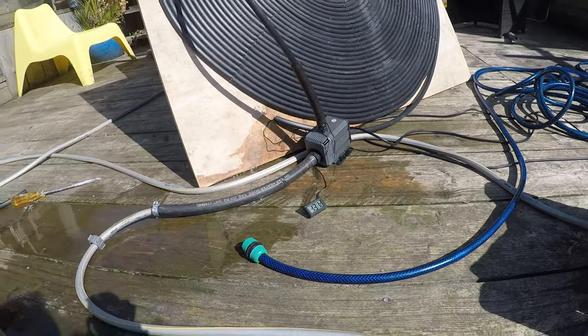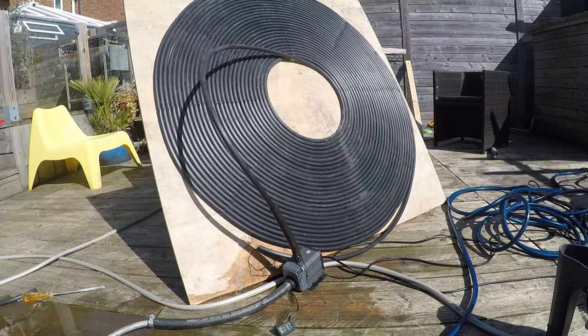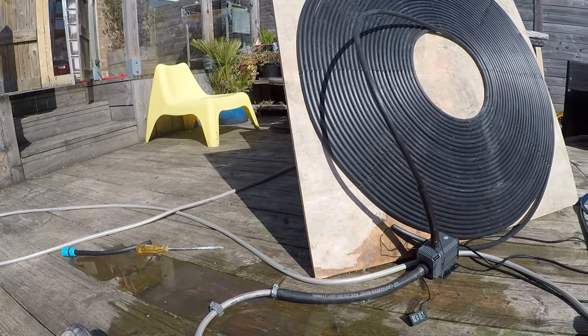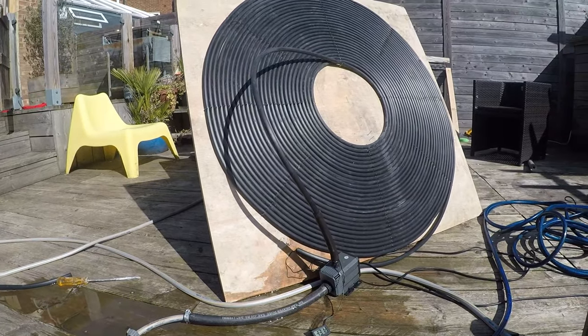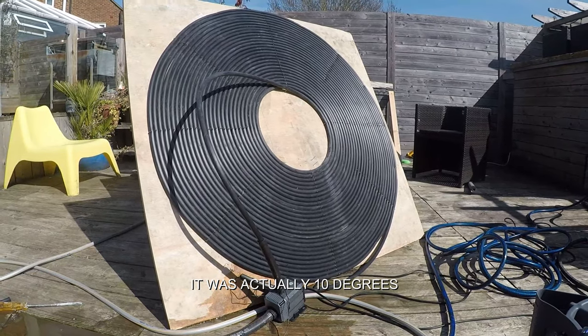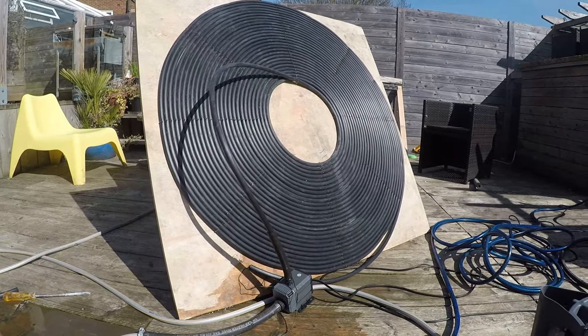I'm really chuffed with this. When I first started the experiment, I tried it with cold water and heated it up eight degrees — and that was at 10 o'clock in the morning when the sun was just about out. Remember, it's not summer, but it's still warm.